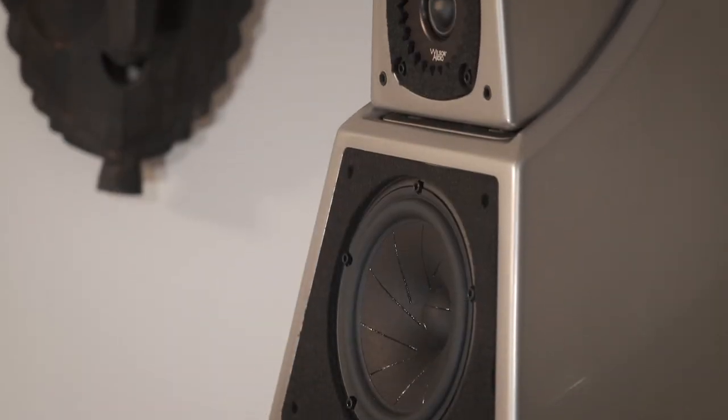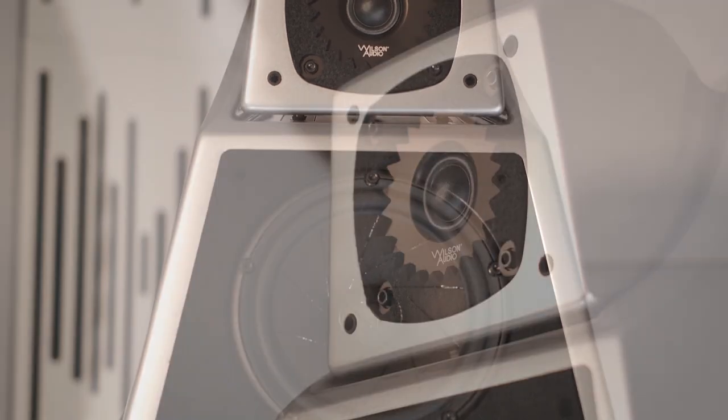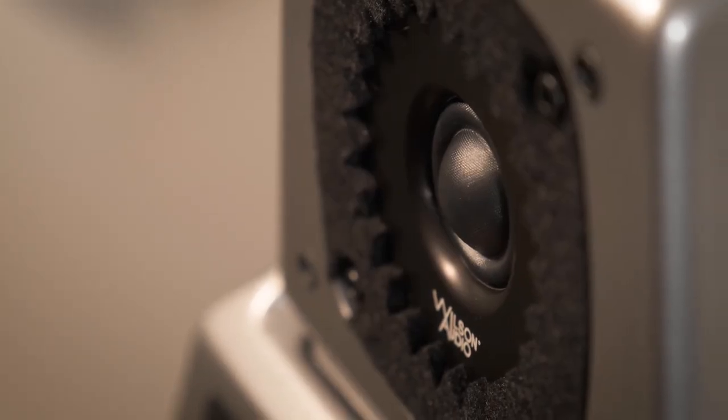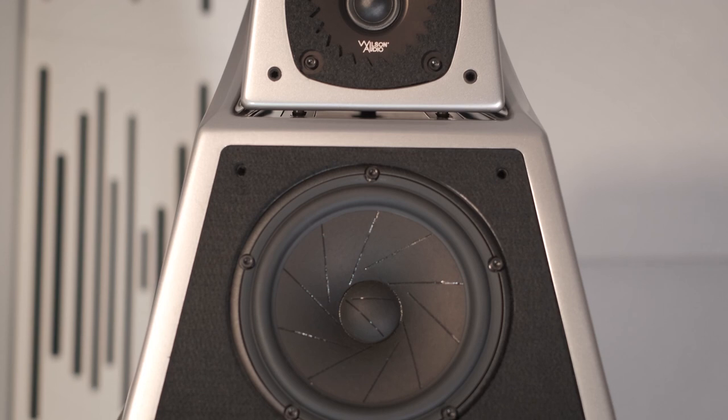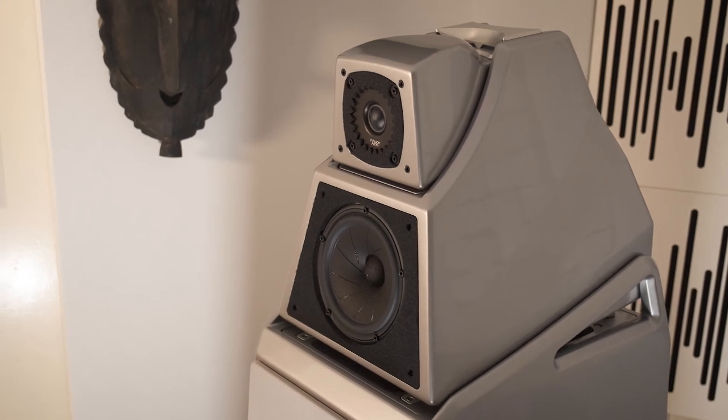Starting with the drivers: the tweeter has been changed to the new Convergent Synergy Carbon tweeter, which was first introduced in the Alexandria V. Among other improvements, it features a 3D-printed carbon fiber rear chamber, which Wilson prints in-house. The next very important driver technology in the Alexia V is the new QuadraMag alnico magnet-driven motor in the new midrange driver, which was introduced for the XVX.